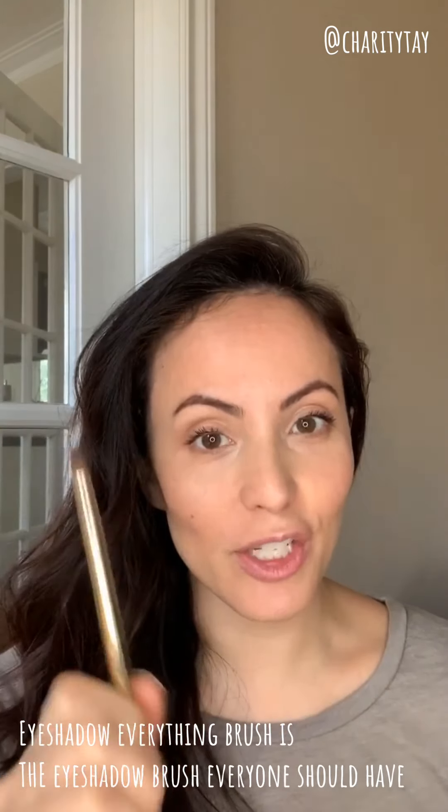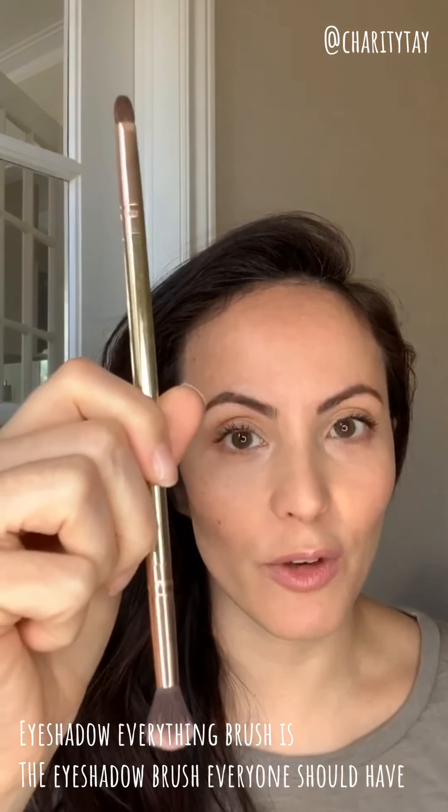I'm going to show you really quick. I'm using the Eyeshadow Everything brush. This is my favorite eyeshadow brush — no matter what makeup you use, you're going to love this brush. It's perfect for eyeshadows.